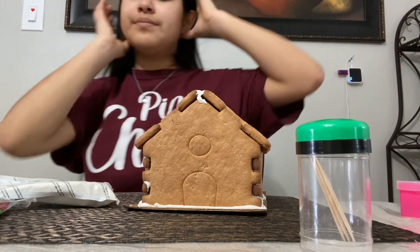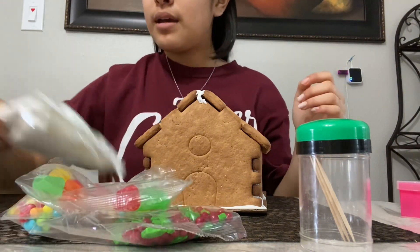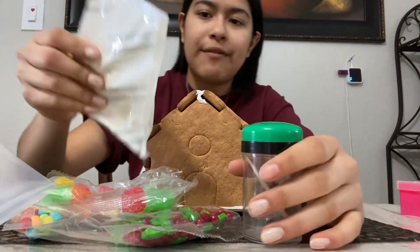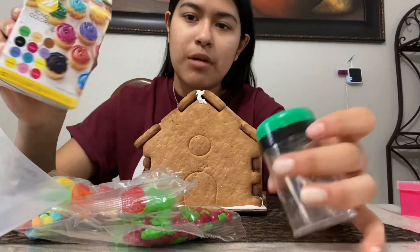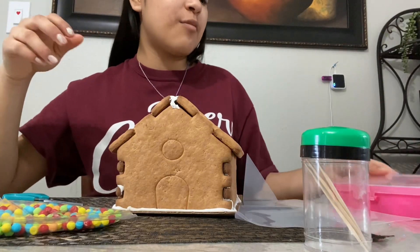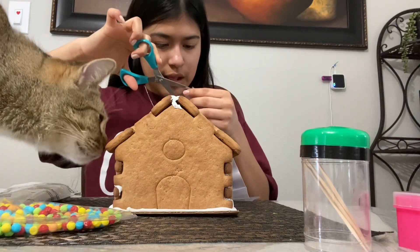Along with what it comes with, I thought it might be a little too bland to just have it be white, so I got some toothpicks and some of my mom's food coloring and I'm going to mix up some colors if I want to add any. I also brought some of my mom's piping tips.